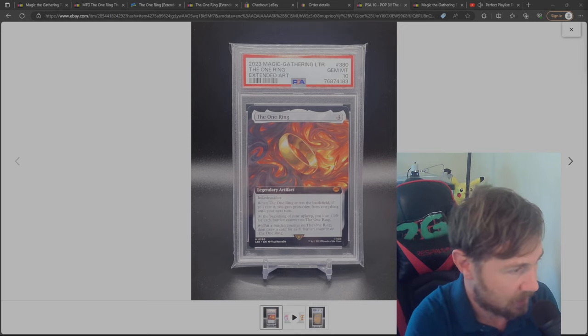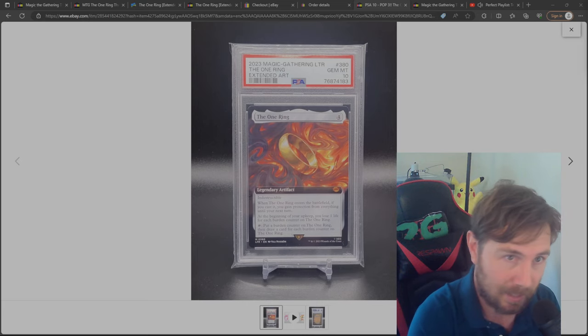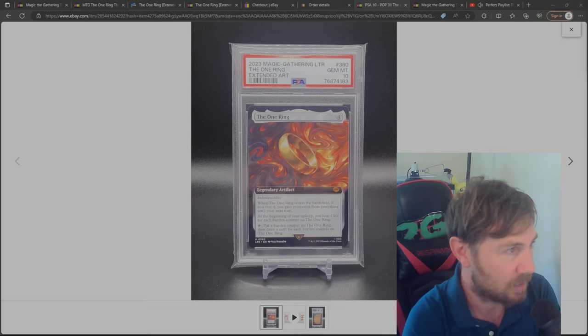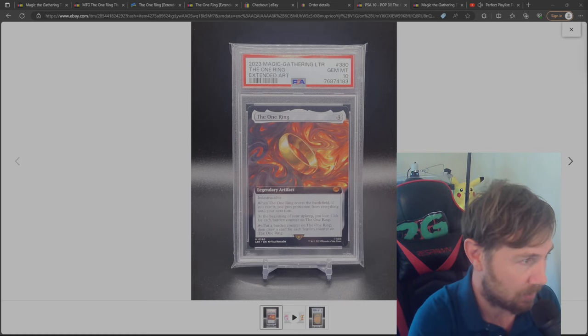But it looks like a beautiful card. As you can see, this is a PSA 10 and it goes for $2,000 — so this is an extremely expensive card. Obviously I cannot afford this card; maybe when I'm 100 years old on my deathbed I could afford it, but at this moment in time, definitely not.